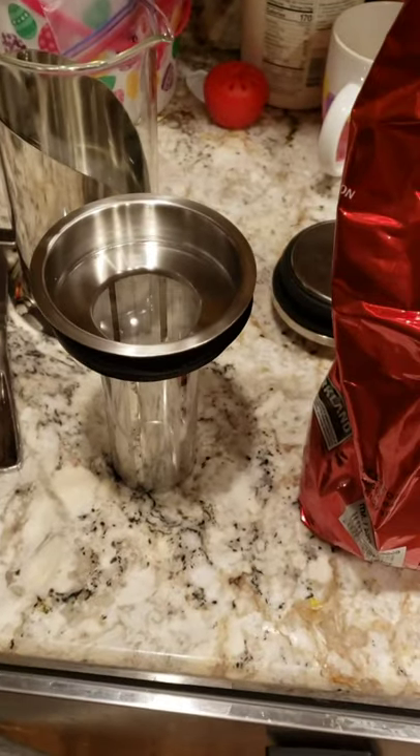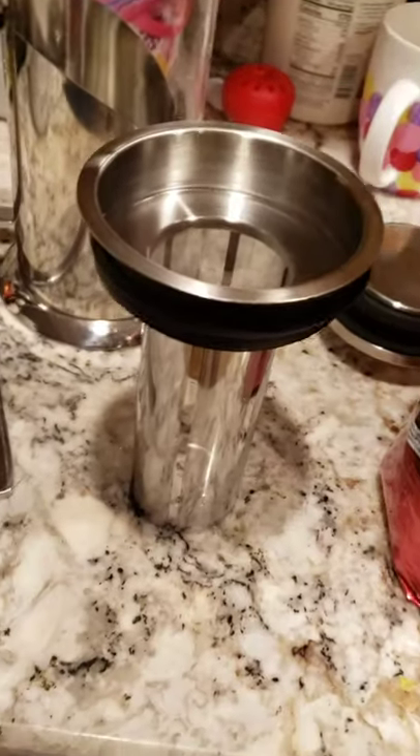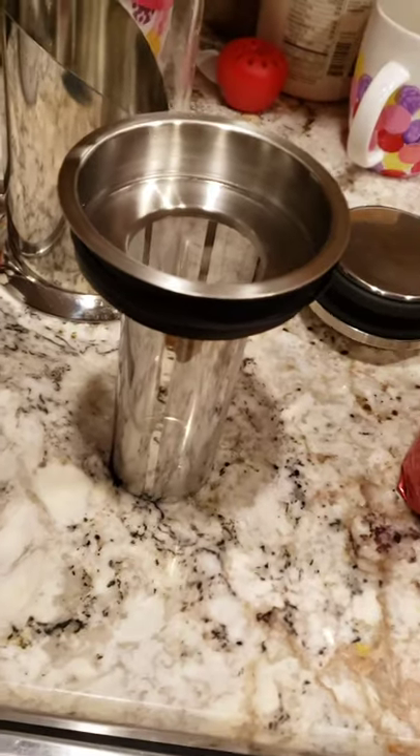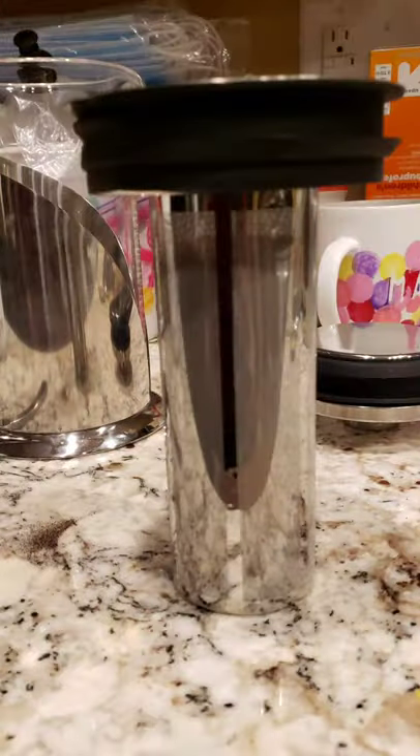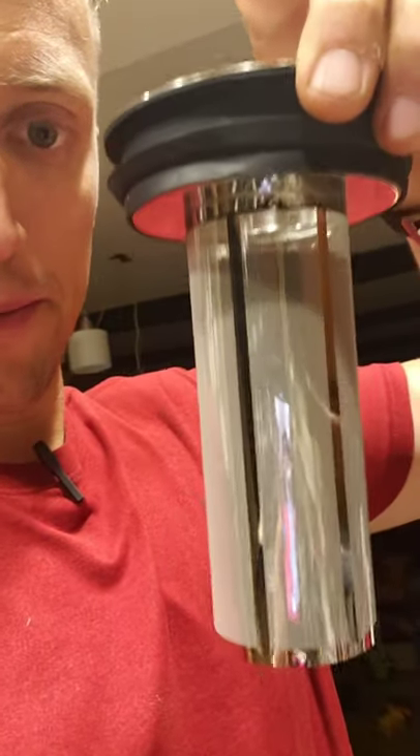I wanted to show you here is the filter. It instructs us to simply just fill it up. I filled it up, but actually need a little bit more. A little bit more so I get the absolute best possible flavor. This is a lot of coffee grounds in here. I'm going to go up to the line and we'll see how that tastes. That's a lot of coffee grounds so we'll see how that goes.